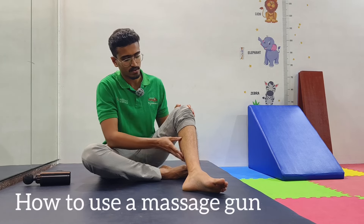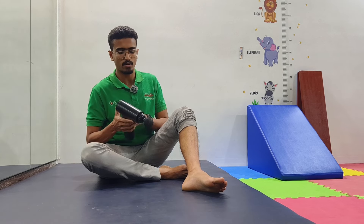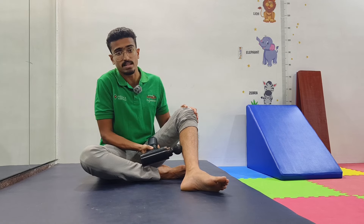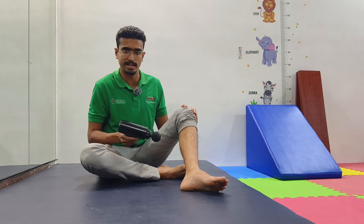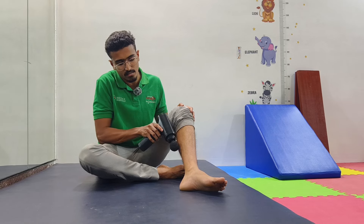I'm going to show you how to use the massage gun. Instead of going directly into the muscles, which can be very painful if there are tender spots, we suggest going to the sides of the muscle belly.